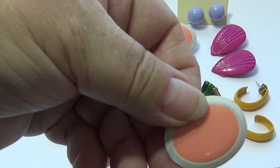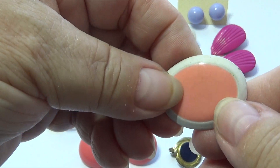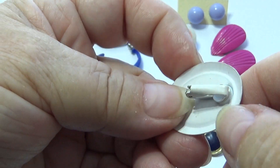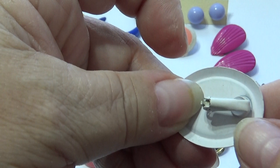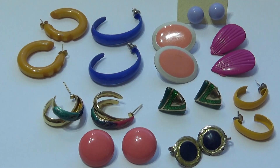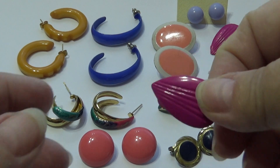This one here kind of reminds you of the color of the peachy kitchens they used to have. And look at that — just a white back, all white back. Very different for sure. And then we have this one here that kind of looks like a shell.